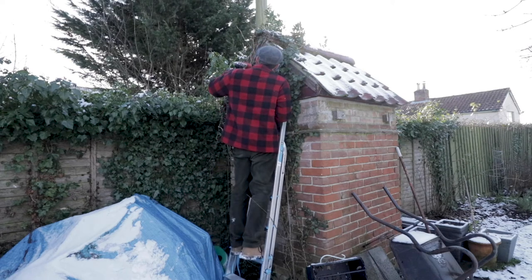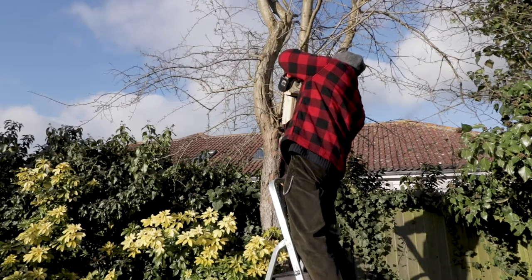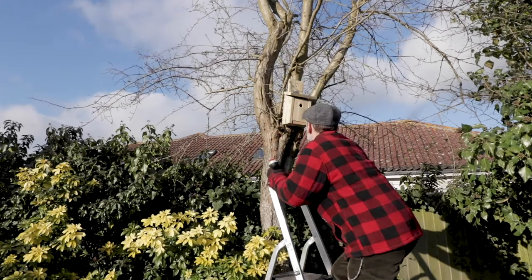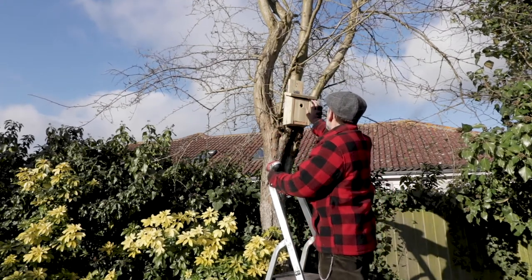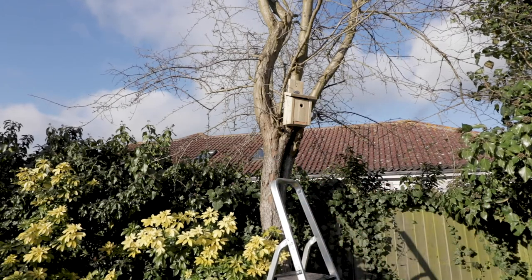And if you didn't know, February the 14th to the 21st is National Nest Box Week. Since it launched back in 1997, the organisation has grown to become one of the most recognised awareness campaigns in the diary. And their message is simple: give a bird a home.